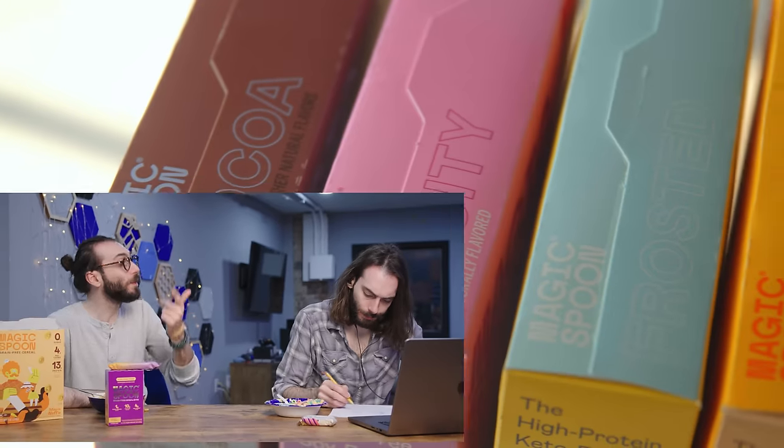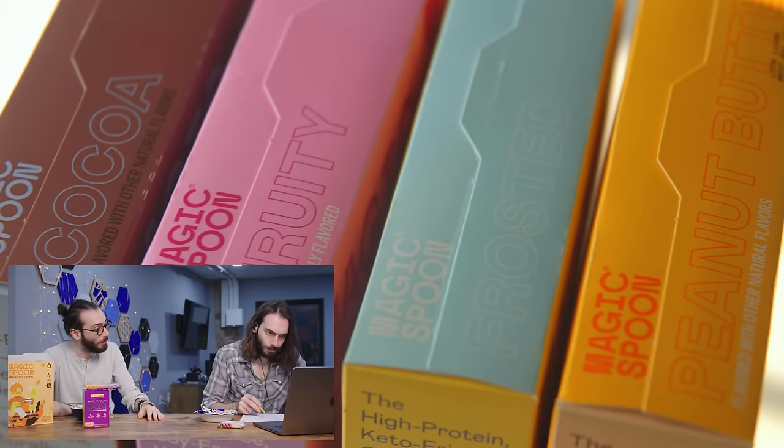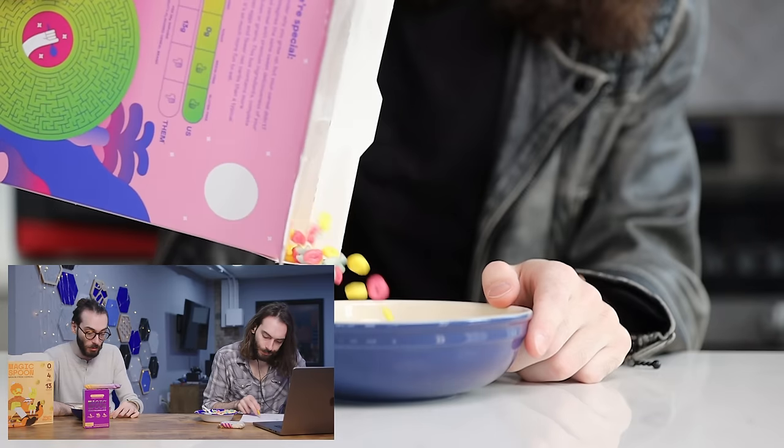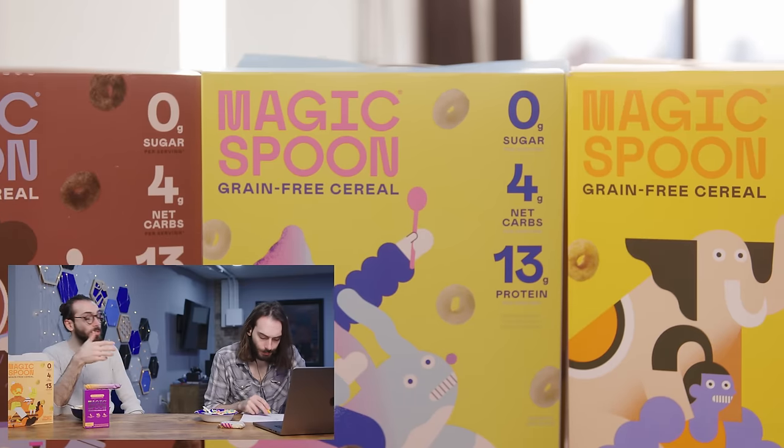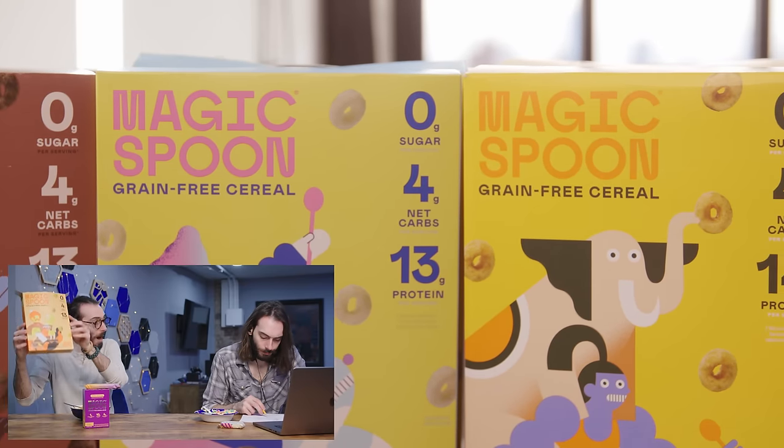They're also keto-friendly, gluten-free, grain-free, soy-free, and low-carb. They've got flavors like cocoa, fruity, frosted, peanut butter, cookies and cream, and my favorite — maple waffle.